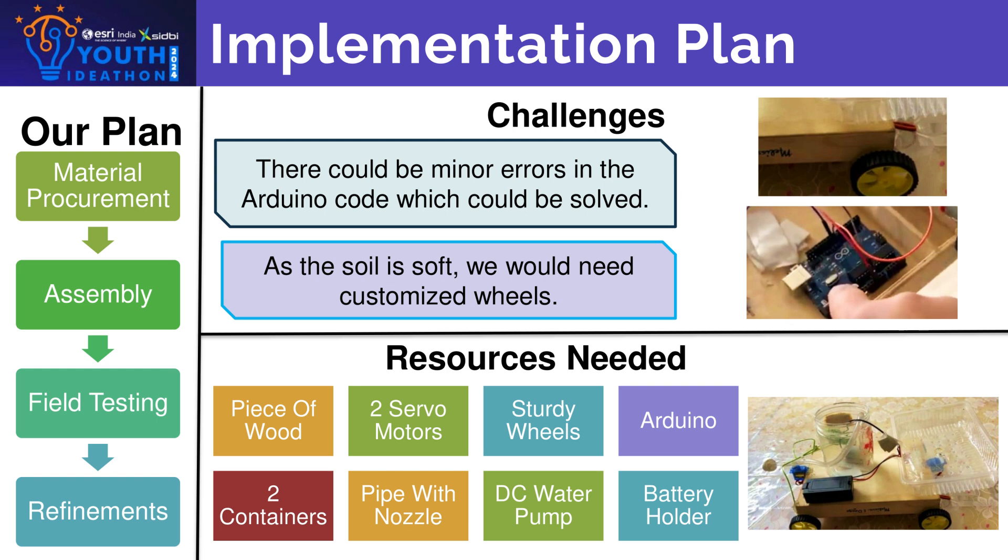Implementation plan: all the resources we need to make our prototype are a piece of wood, two servo motors, sturdy wheels, Arduino Uno, two waste containers, a pipe with a nozzle, DC water pump, and battery holder. Our plan is to first procure the material, then assemble, do testing on soil, and refine the prototype if needed.